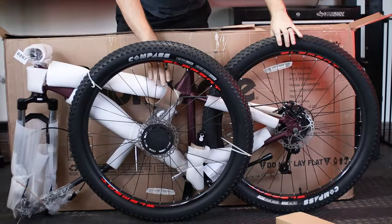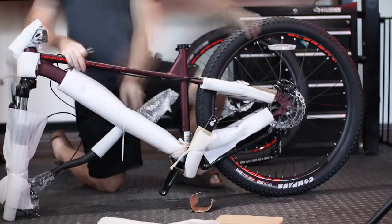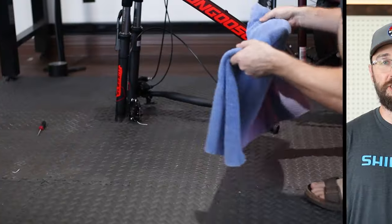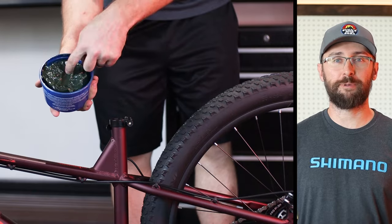Before we get to that, let's talk about building up this bike. Putting together a mountain bike can be a daunting task for some, especially if you're new to the sport. But it is so easy. Luckily, this bike comes partially assembled and all you'll need is an Allen wrench set and a 15 millimeter pedal wrench.